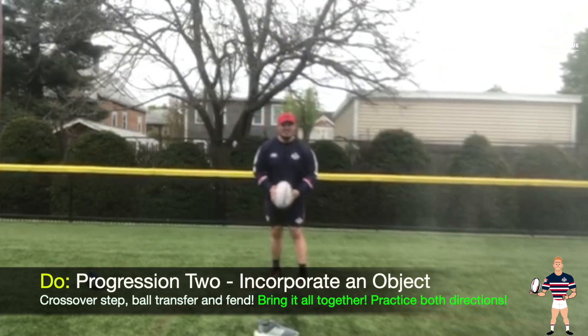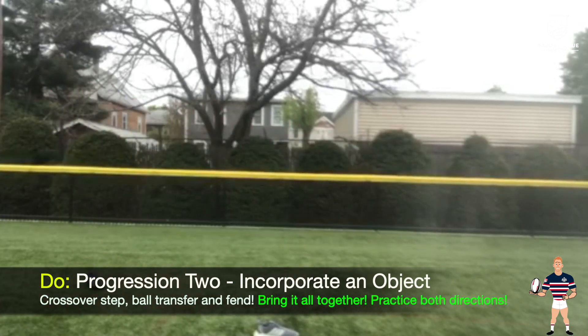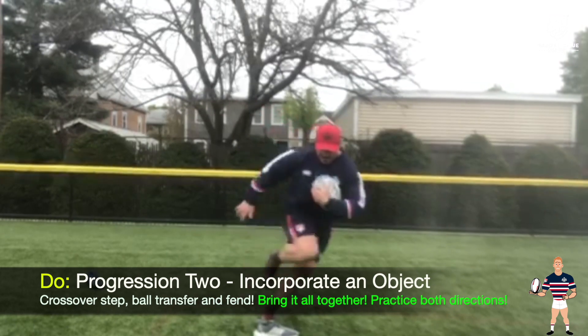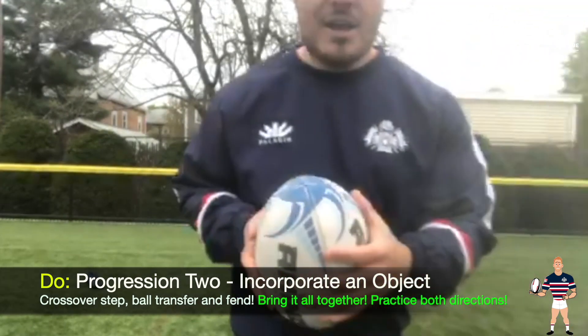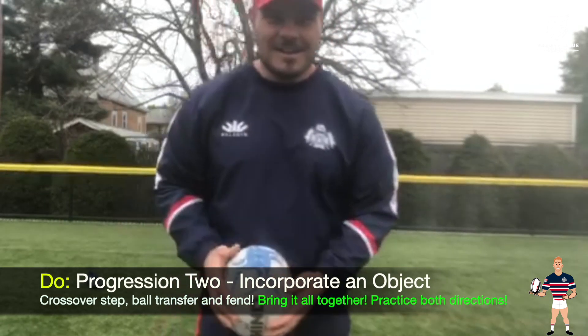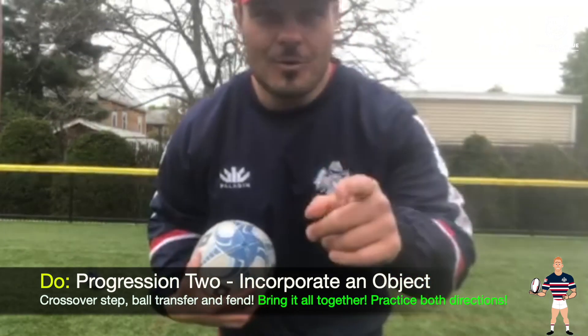Do a couple quick ones to each side with a little more pace. Come across and then accelerate. Same thing on the other side — step across and then accelerate, really working on that ball handling with one hand and also that fence. And that concludes week two of our attacking evasion footwork. Looking forward to seeing you doing it.